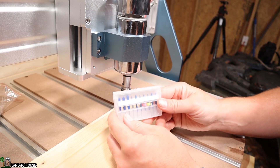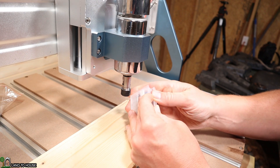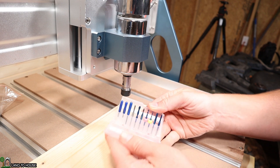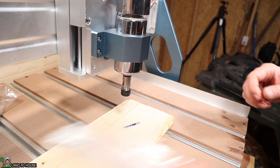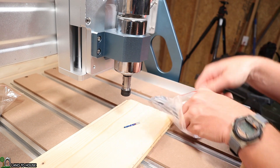The 6050 came with a little kit of bits. Let's open that up and see what we can use on this spindle. Looks like they're eighth inch. Let's use one of these for now and see what we can do. I'll bring out the included wrenches to get this installed.